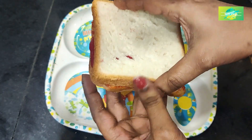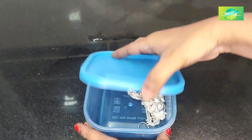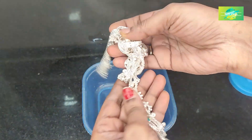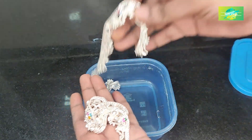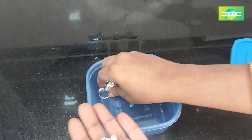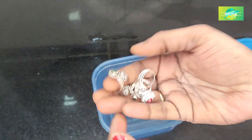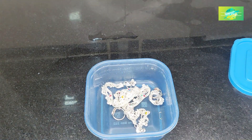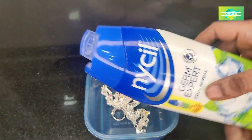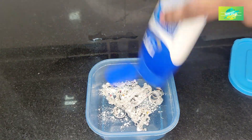Now let's check the next tip. We will add a little bit of silver, but we will add some starches to the starches. Let's try it very well.